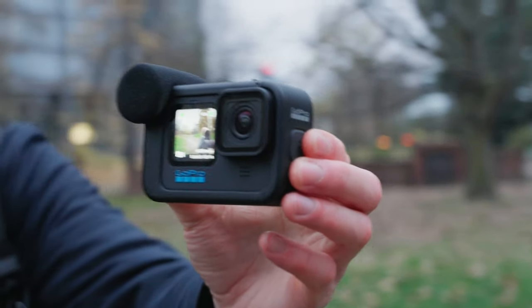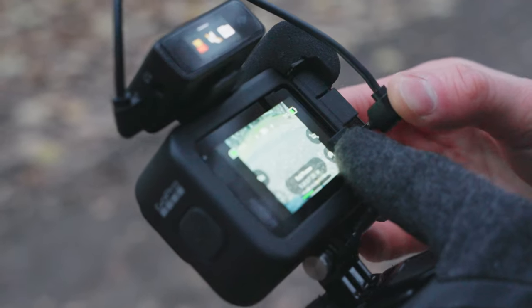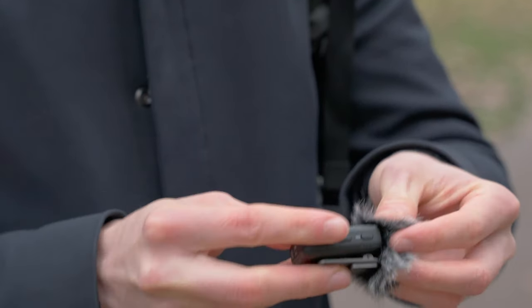It also tends to pick up too much external noise, so I wouldn't pick it as a first option. For test number four, the DJI mic, the sound quality improved a lot — but it is an expensive microphone. If having the best sound quality when recording with the GoPro is your highest priority, this is the best solution. Keep in mind that to connect the DJI mic to the GoPro you also need to buy the Media Mod, which increases your budget. Even so, the quality is way better than any other option I tested.